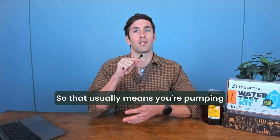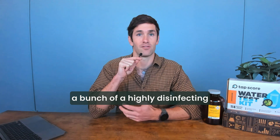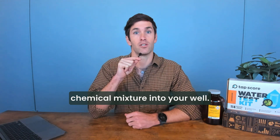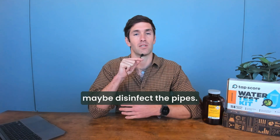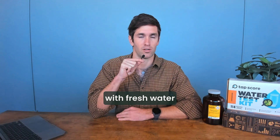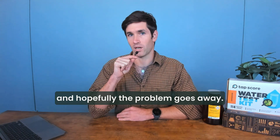Shock chlorination usually means pumping a highly disinfecting chemical mixture into your well, letting it sit there for a bit, letting it disinfect the well and maybe the pipes. Then you clear out all that water with fresh water, and hopefully the problem goes away.